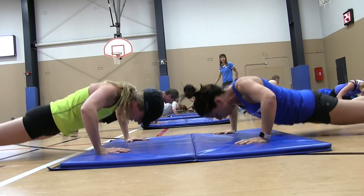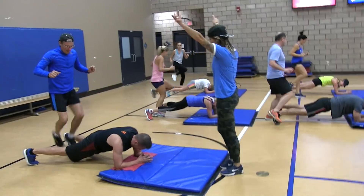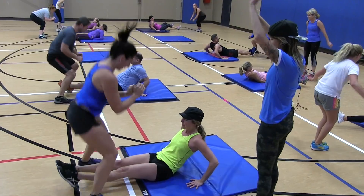After the warm up, we did some new partner drills. It got their heart rates up and it mentally stimulated them as they had to work as a team to make it happen.